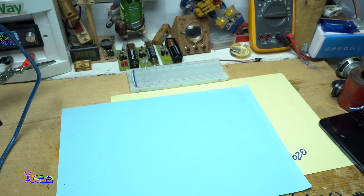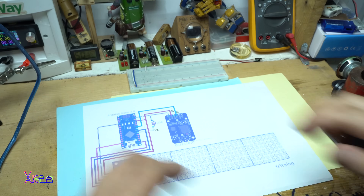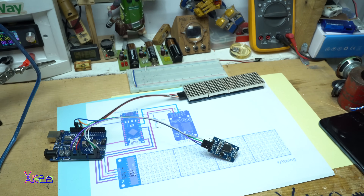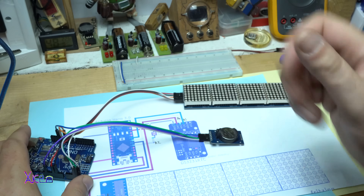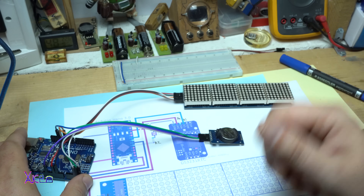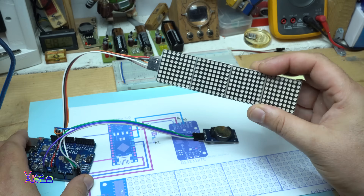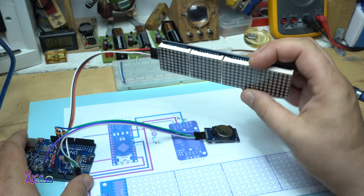Hello, Hacktombers and welcome back to my channel. Today's project is an Arduino clock and I'm going to use this big LED dot matrix module.